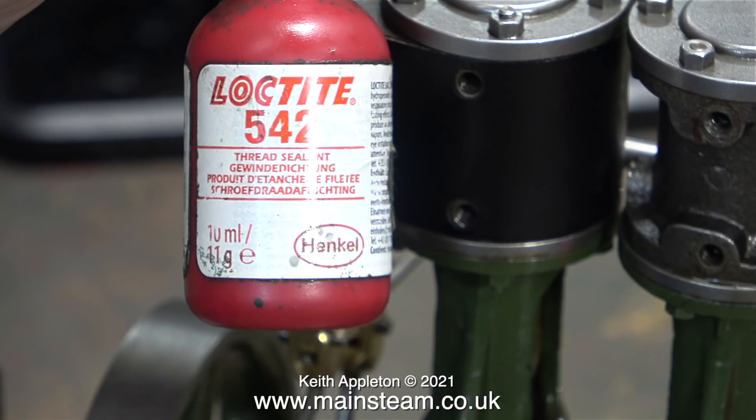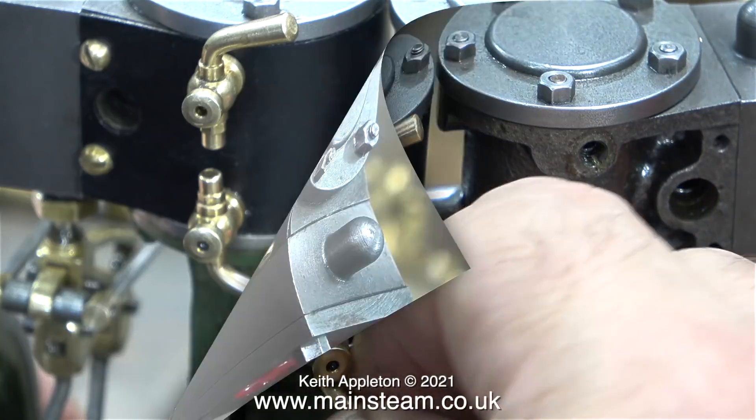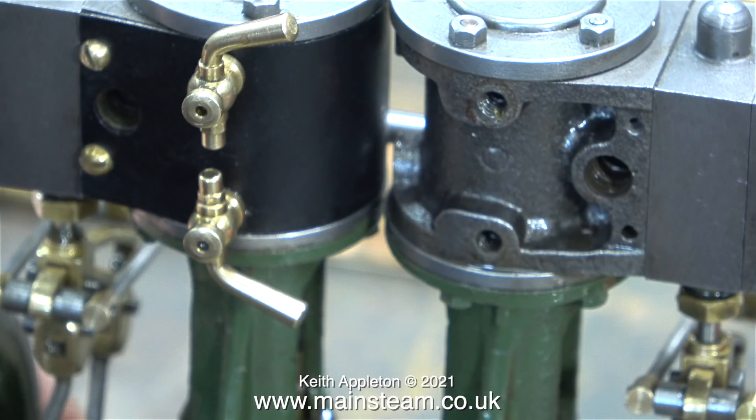This is Loctite 542, it's a thread sealant — it is not a retainer like 603. I'm going to use some of this Loctite 542 to make sure I don't get any leaks on the threads of the drain taps. I'll probably still get leaks from the taper plug handle, but historically this seems to be the way of things, especially on these very small cylinder drain taps.